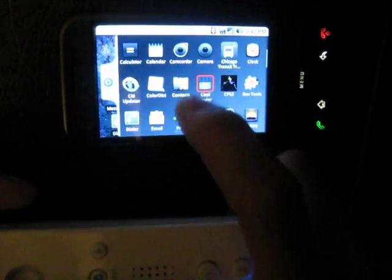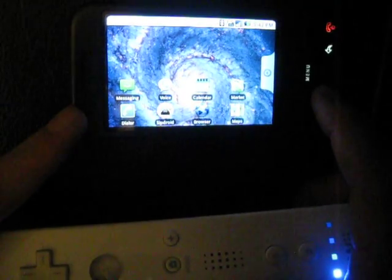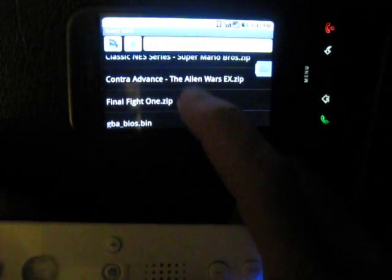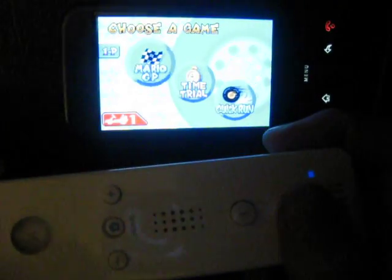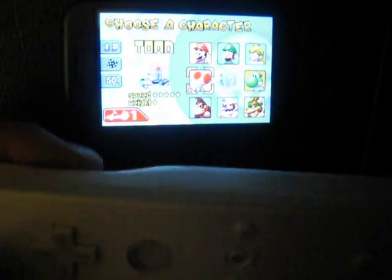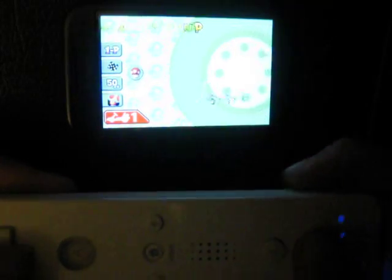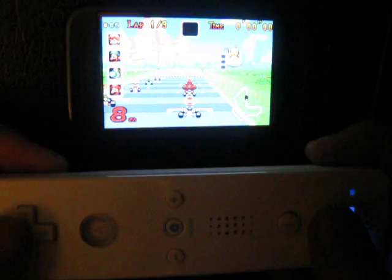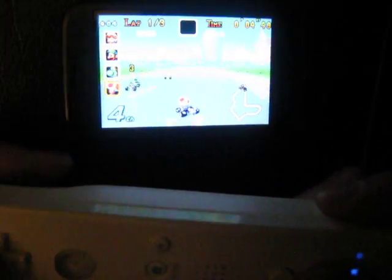Let's go to the GameBoy Advance emulator. Same thing — you've got to map the keys. For GameBoy Advance there are four buttons, only two for Nintendo, so just make sure they're mapped correctly. I switched everything around for Mario Kart: button 2 is gas, button 1 shoots your weapon, the back trigger slides, and the A button is the brake. I have the sound off because on some games it slows down.